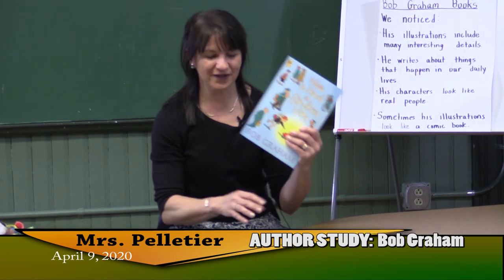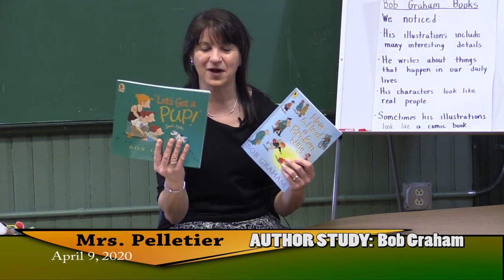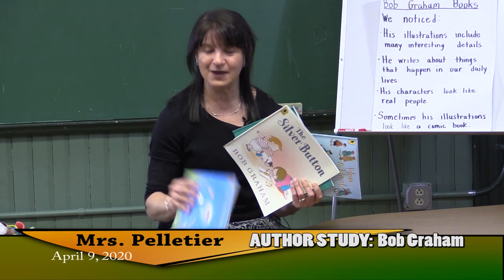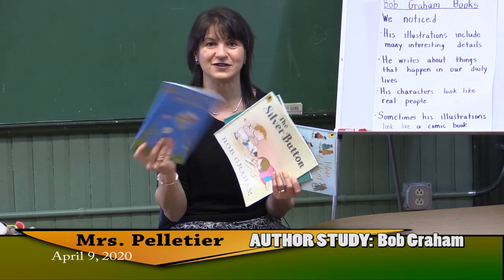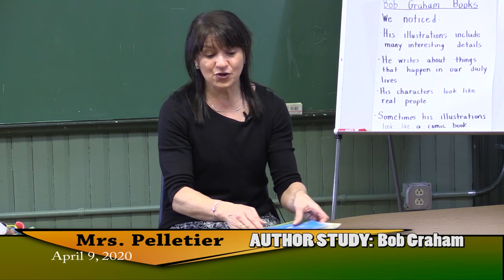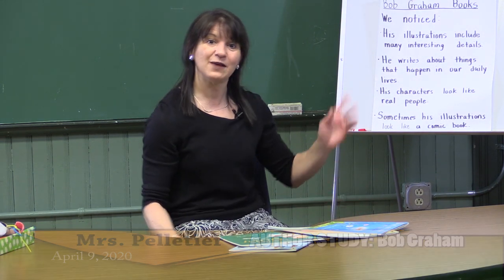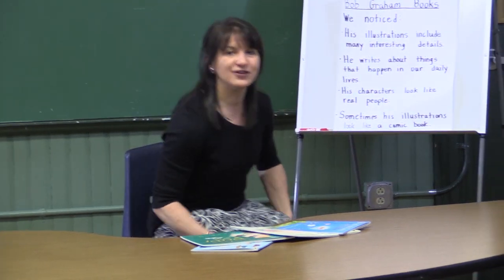We read How to Heal a Broken Wing, we read Let's Get a Pup, we read The Silver Button, and we read April and Esme, Tooth Fairies. And as we read them, we noticed similarities in all of these books, and I put them down on a chart just so we can consolidate our thinking.